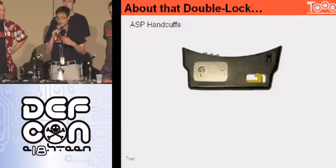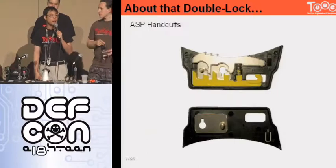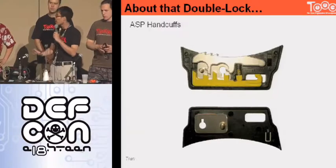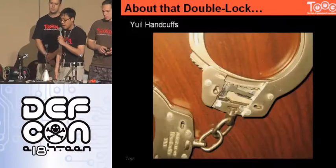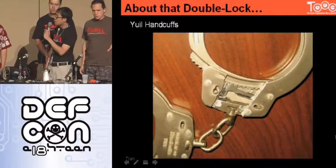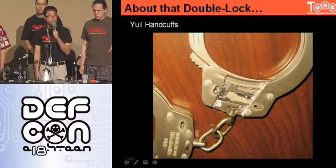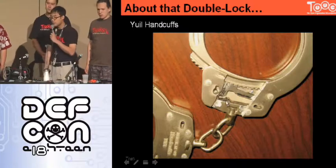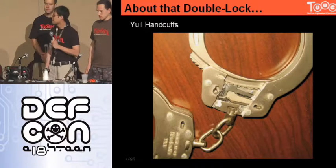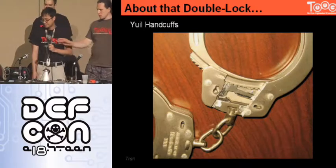There are other handcuffs that have countermeasures for this. One way is to have a plastic piece — the plastic piece doesn't have enough mass, so when you whack it, it doesn't have the same inertia and it's not going to move. Then there are the Yule handcuffs — one of our favorite cuffs — where there's almost no mass in that double locking bar, and in fact the double locking bar and the spring are the same piece of metal. We've never been able to use the whack attack to unset the double lock on those. We'll come back to Yule's a little later — they really are probably our favorite cuff ever.